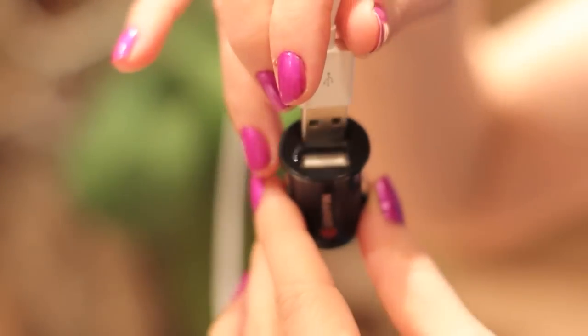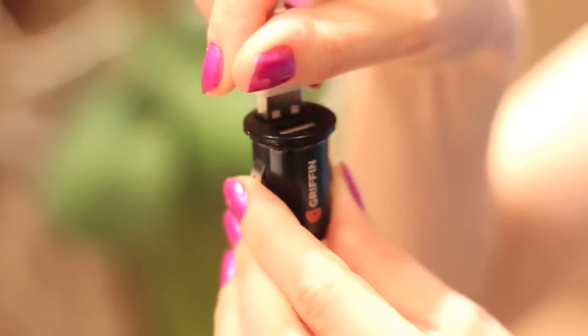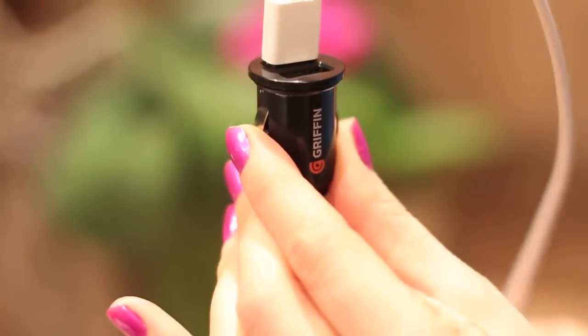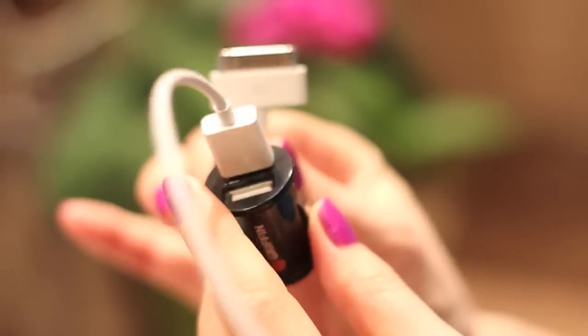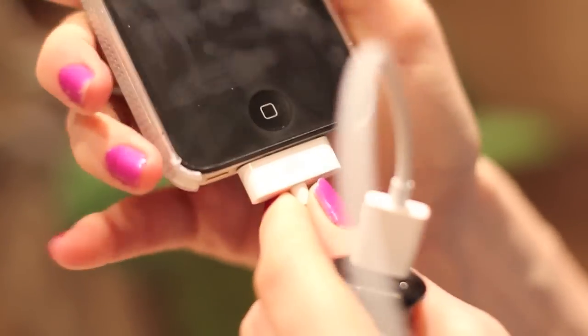Very easy to use. Plug them in, and then take the other side and plug it into your phone. This will work with your phone, with your iPod, with your touch, and it will charge it up.